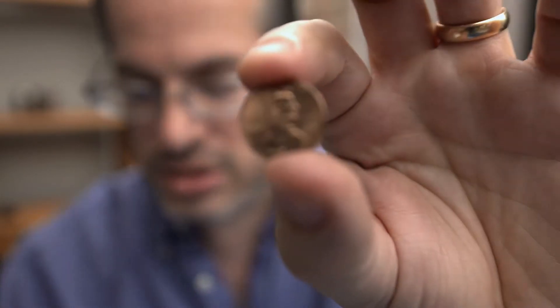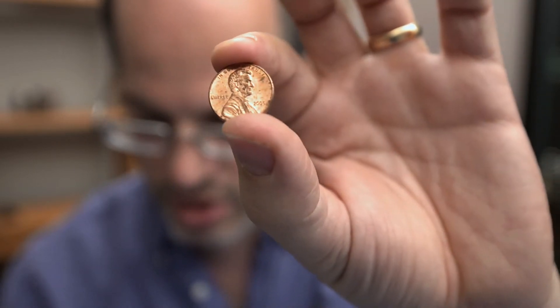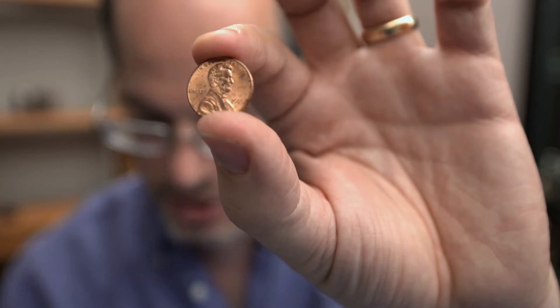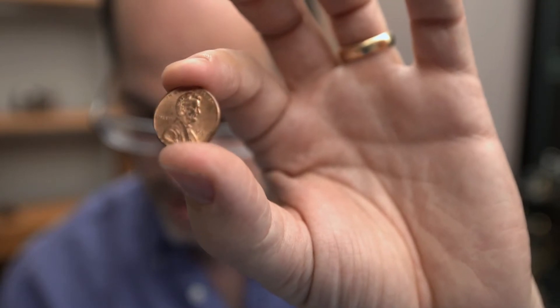Here we are now with the 14-24 mounted up on a Sony F3 — that's a Super 35 sensor. We're at 24mm right now. The first thing you notice, besides the fact that I'm only about two feet away from the camera, is that the lines behind me remain straight — they don't curve. And for close focus, focusing all the way in at 24mm, we can fill the frame with a penny. That's pretty sweet for a 24mm lens.